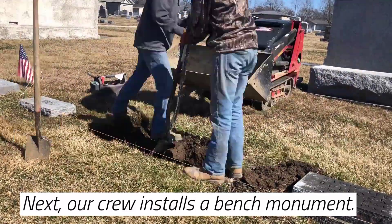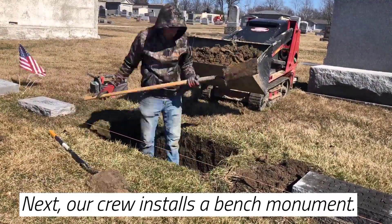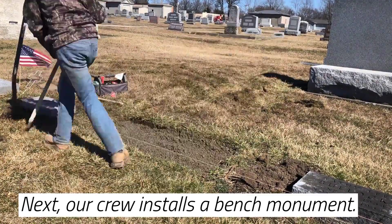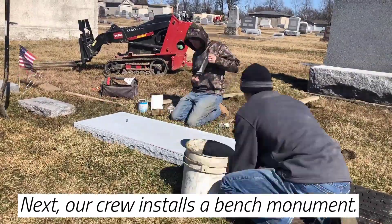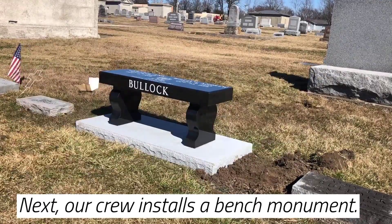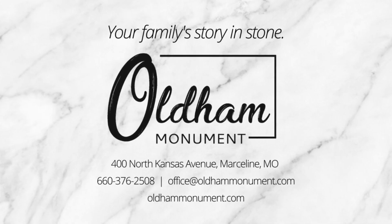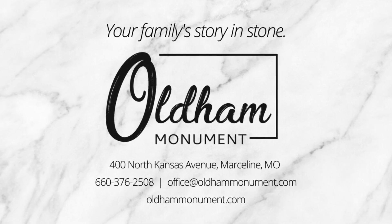Next, our crew installs a bench monument, and we'll see you in the next video.